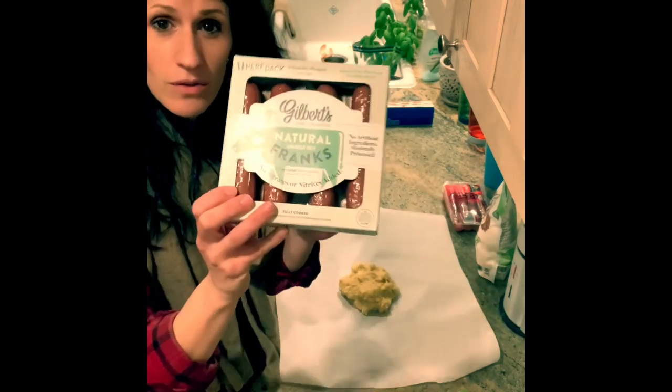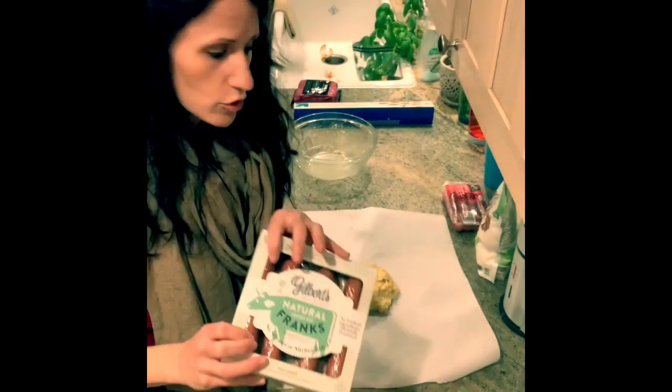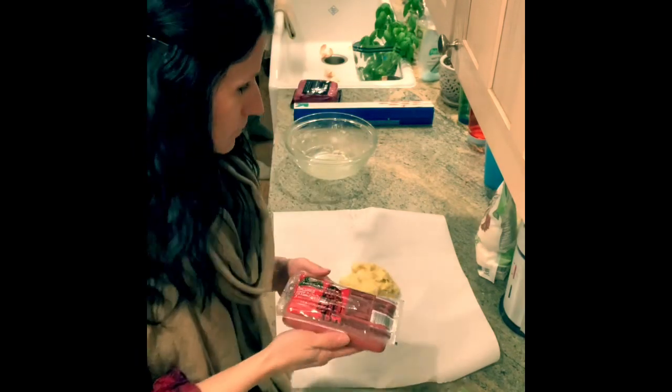I'm going to use these for me and for Chris. They're natural franks — they're bigger than your normal hot dog — but I have these smaller ones that I'm going to use for the kids, and I'm going to see how many I can get out of this.